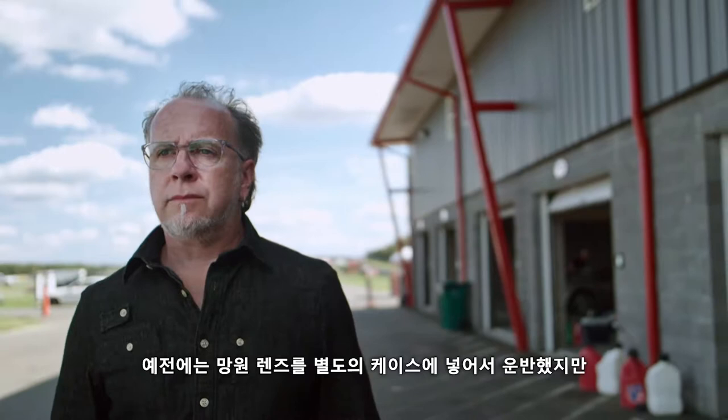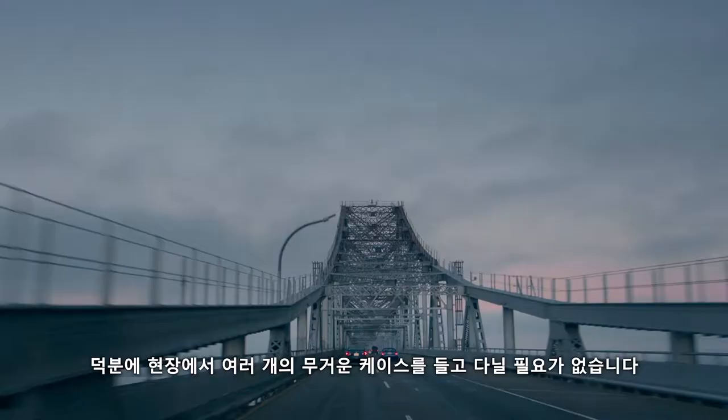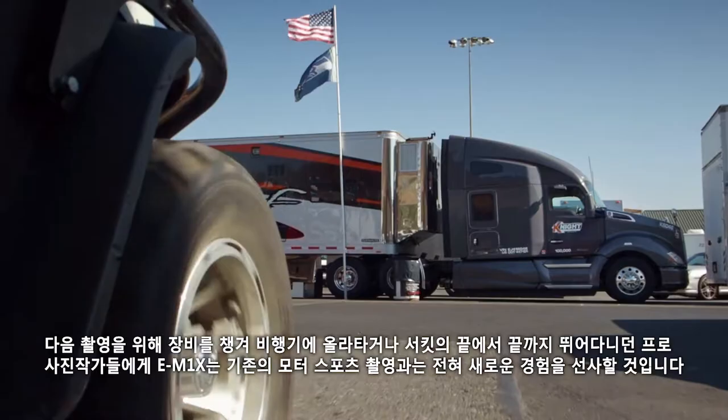I used to carry a separate case just for my long lens. Now my 300, which is the equivalent of 600mm, fits nicely in a case with a number of other lenses. This simplifies the headache of multiple heavy cases while out on location. From packing up gear for your next job and hopping on a plane, to running from one end of a track to the other, the new E-M1X will change how the pros think about motorsport shooting.